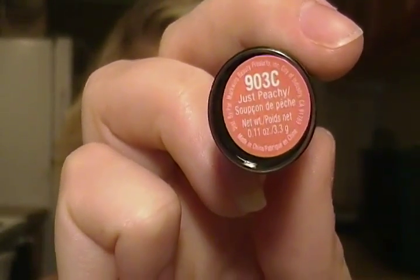Next I'm taking my Wet n Wild 903C lipstick in Just Peachy. I believe it's a 99-cent lipstick, and if you don't have any Wet n Wild lipsticks, this is definitely one to go get. It can be a little bit drying, so you can use a Chapstick or a Maybelline lipstick over the top, but I absolutely love this color. Thank you guys for watching — don't forget to subscribe and I'll see you guys in my next video!